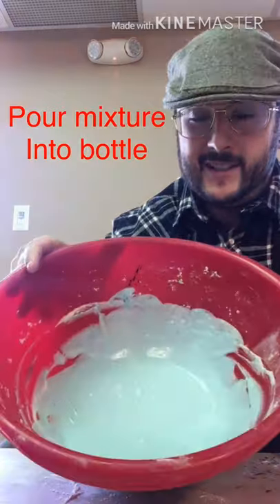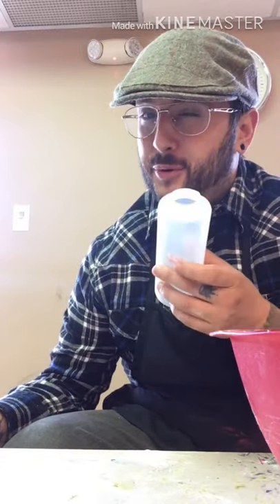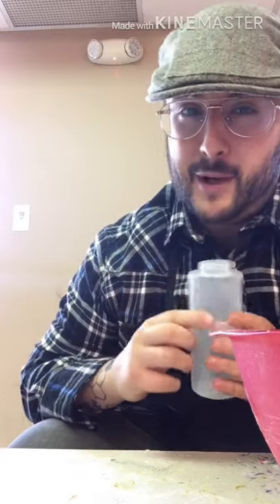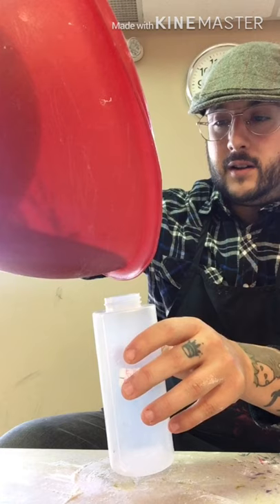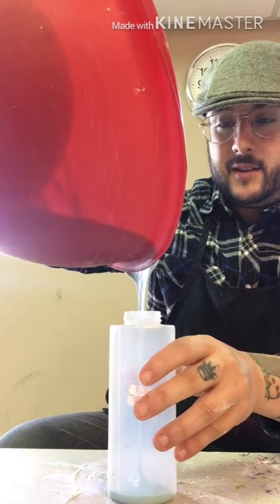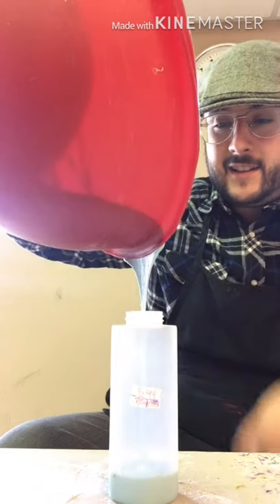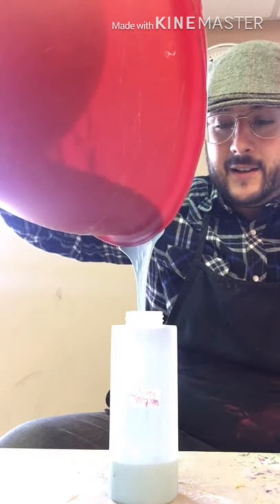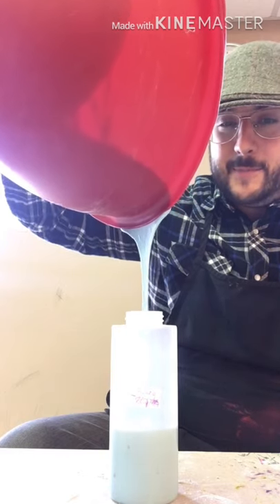I have made my mixture — it is nice and blue. I am now going to take my squeeze bottle, take off the top, and very carefully pour it in. This part might get a little bit messy, but that's okay — the key is to do it very slow. If you have a funnel that would probably work a little bit better, but I cannot find one. Yes, that is working very nicely!